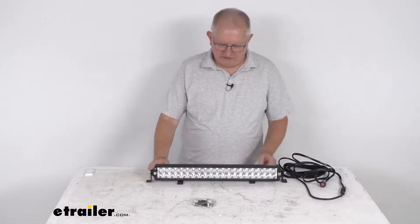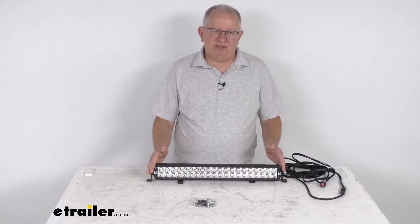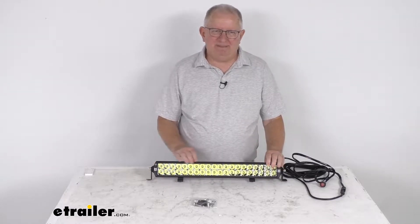Hello everybody, this is Jeff at eTrailer.com. Today I'm going to take a look at the Arc Extreme 20-inch long LED mixed beam light bar kit.